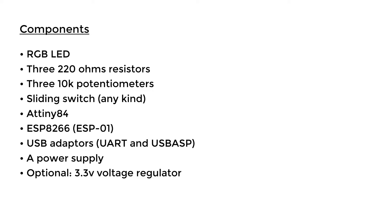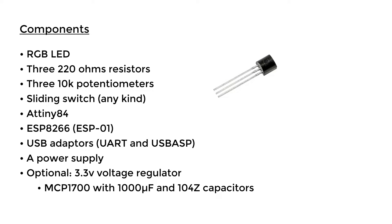This last component is optional and you only need it if you're going to use a battery as your power source — it's a 3.3V voltage regulator. As you may know, the voltage output of a battery changes over time as it is used. To make sure we get a consistent supply of voltage we use a voltage regulator, which takes in the voltage from the battery and gives us a constant voltage output.